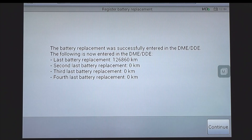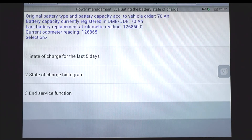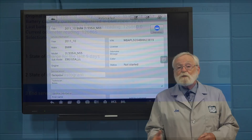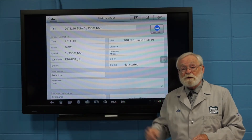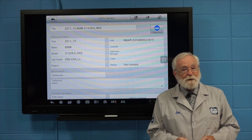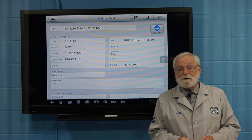Now we can see that the battery replacement was successfully entered into the battery control module. Press continue. We can now end the service function. Although this quick procedure does require the use of a scan tool, it will ensure that the battery and the vehicle's electrical system won't be damaged by an overly aggressive charging system.